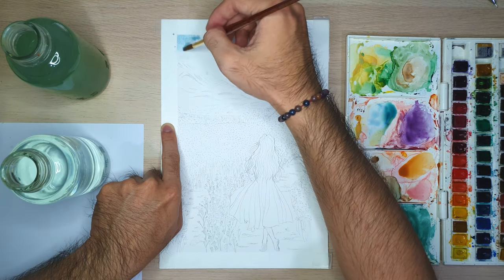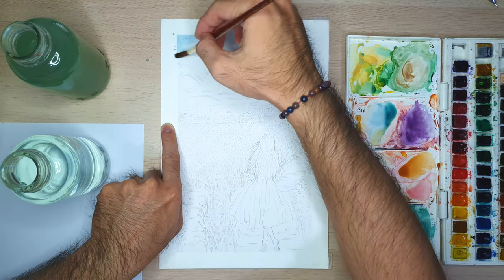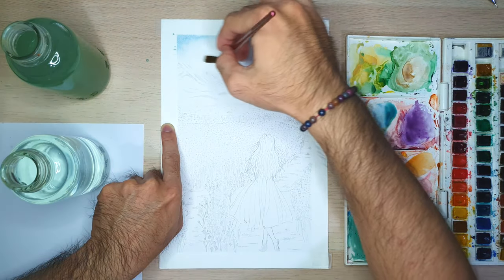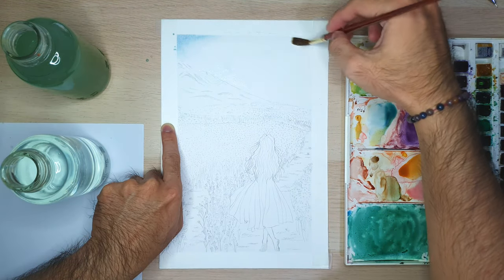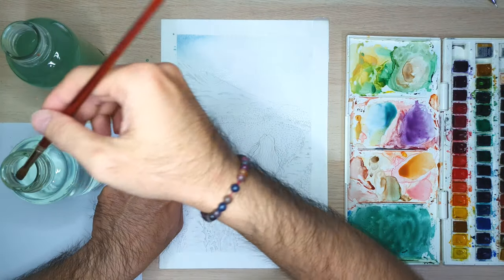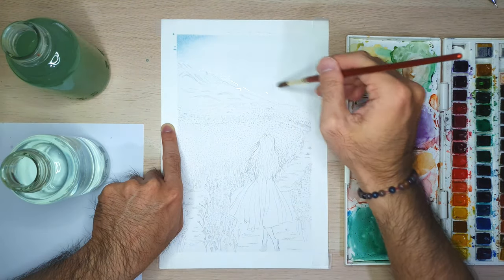Now let's start. First I will paint the sky. When you want to paint the sky, we usually use the wet-on-wet technique — wet the paper with clean water first. After that you can choose the color of the sky that you want. In this video I will create a sunset sky with a little bit of blue color on the sky, and some orange and a light red reflected on the clouds.